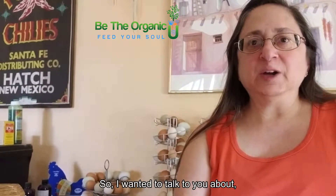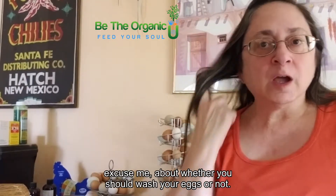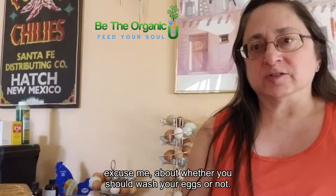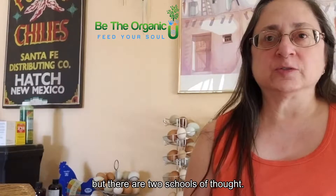Hey everyone, I wanted to talk about whether you should wash your eggs or not. As you can see, I keep mine on the counter, but there are two schools of thought.